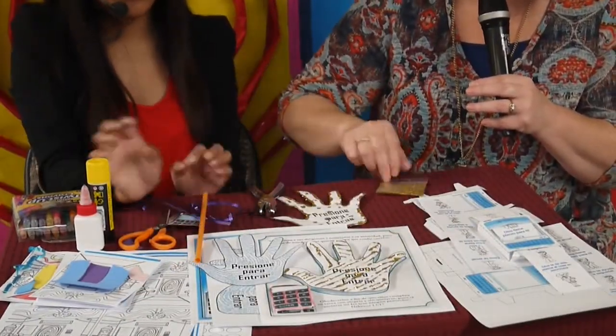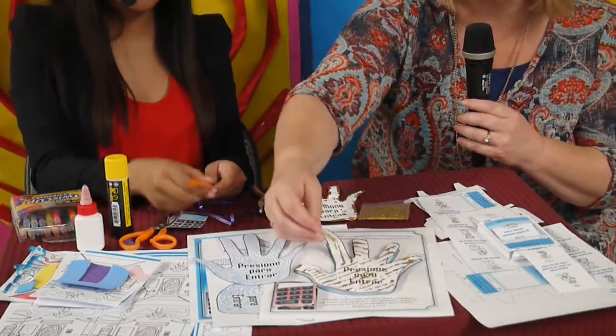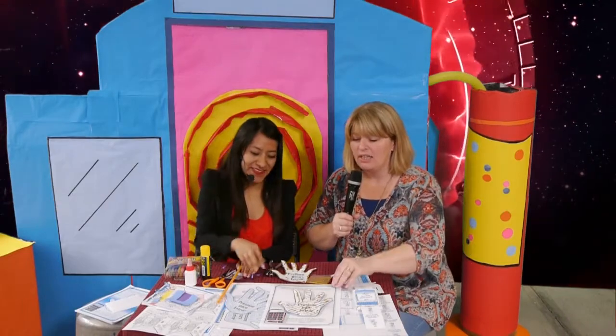We decorated the hand with glitter, which makes it more fun. Then we made it 3D by using a straw — just cut tiny little pieces of straw and glue them down on the first page, and that makes it pop up for a 3D effect on the hand scanner. We did the same for the little code entry that only the child and God knows — their secret code. They can take these home and put them in their room or at their home entry as a fun craft that also includes a verse.